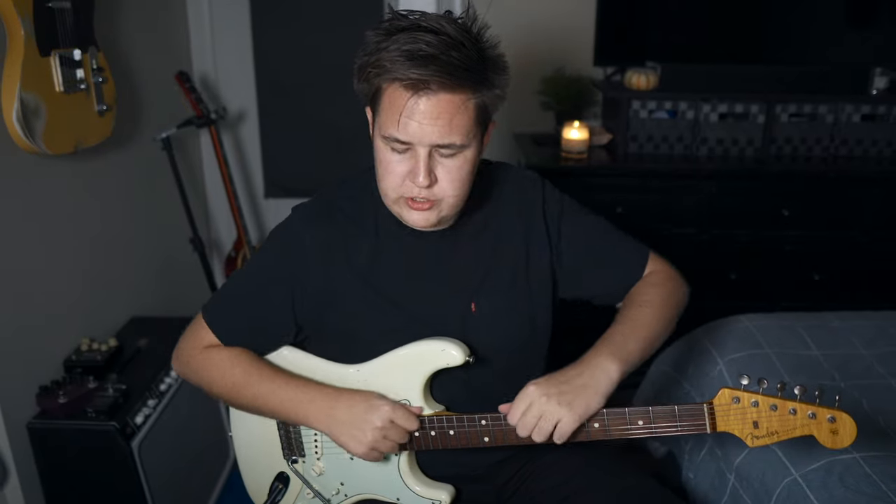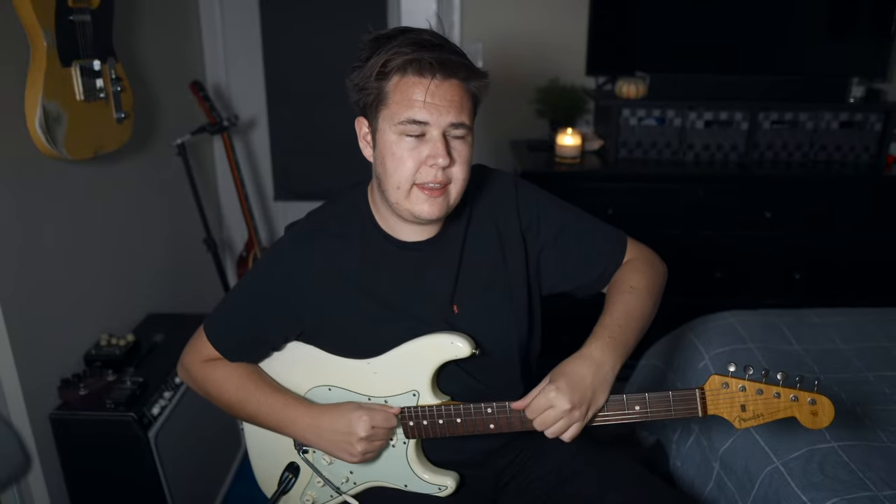Hey there, I just finished changing the strings on my guitar and I'm actually tuning it up right now. I was trying a set of Stringjoy strings — I wanted to try their default set, their signature set as they call them. It was a set of 10 to 48 strings, and I'm usually a 10 to 46 player. I play NYXLs by D'Addario.